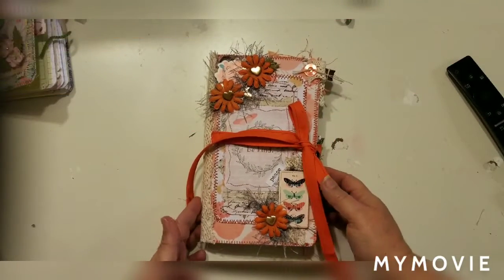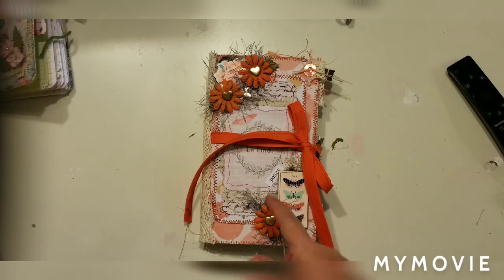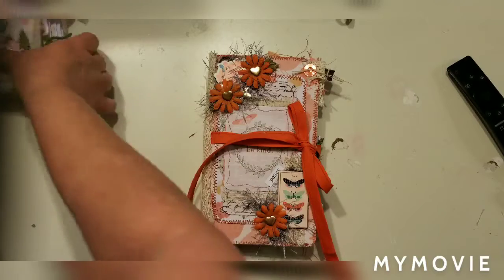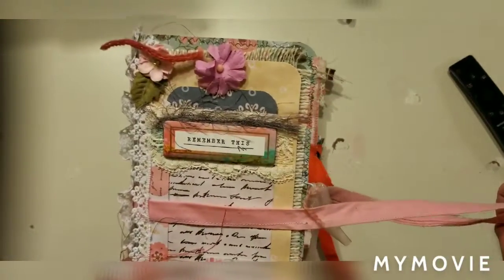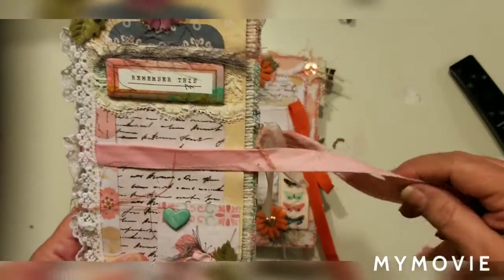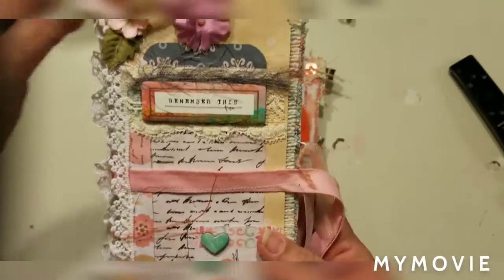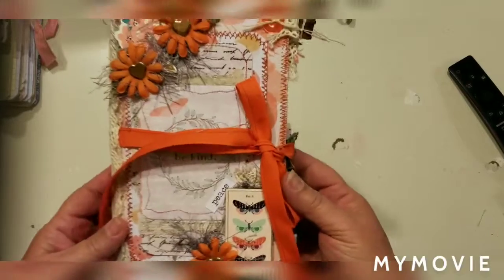Hi everyone, Lolly here. Tonight I'm going to do a flip-through of the second journal in my spring collection. I posted a video earlier of the first one — the Remember This journal — and there's a video also of this one. It is in the Etsy shop and I'll post the links.